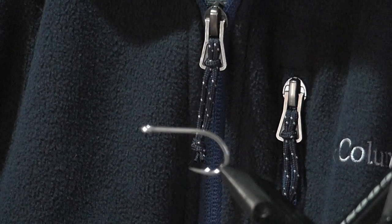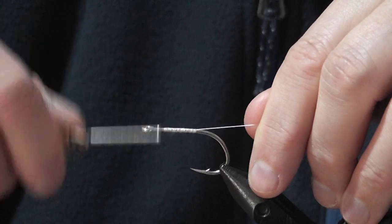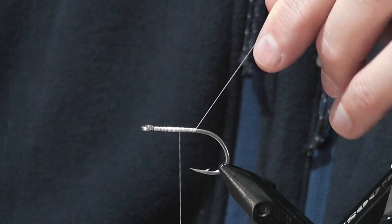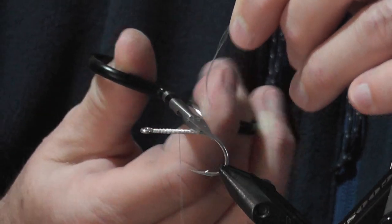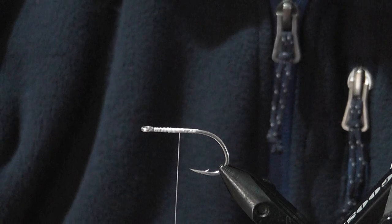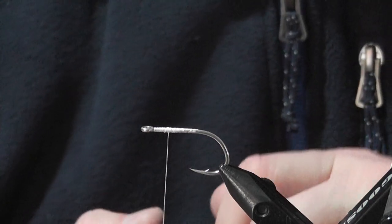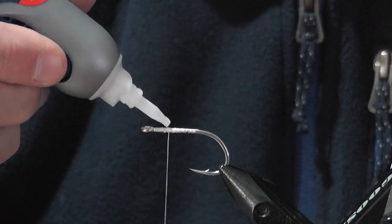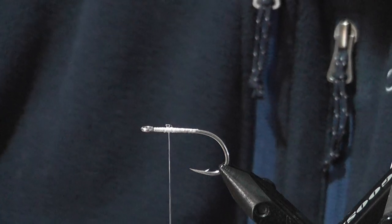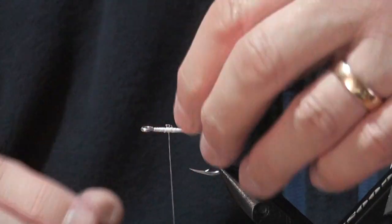All I'm going to do is lay down a quick bed of thread and then cut that off. Now, depending on how picky you are — if you want a fly where the eyes are never going to move — a little bit of super glue at this point is not a bad idea. You don't need a hell of a lot, just a drop roughly where your eyes are going to go.